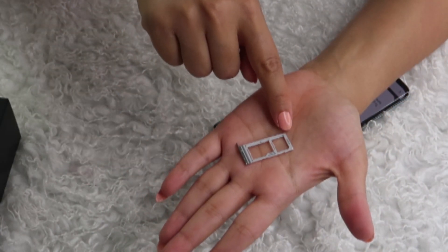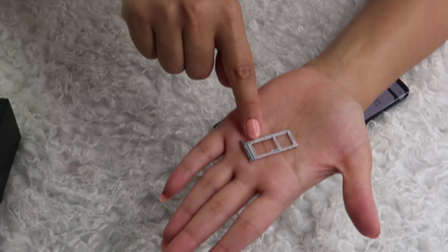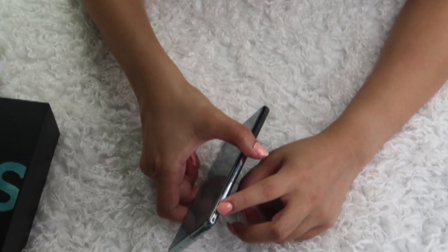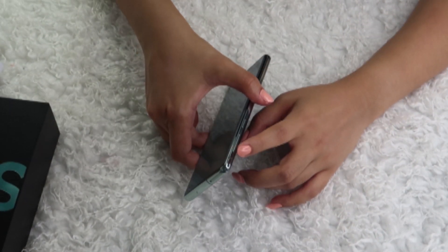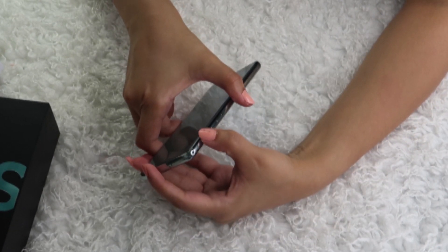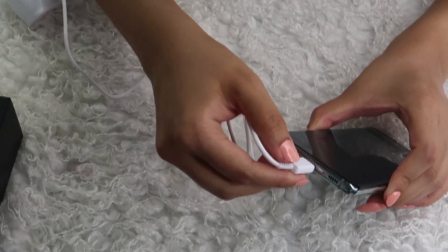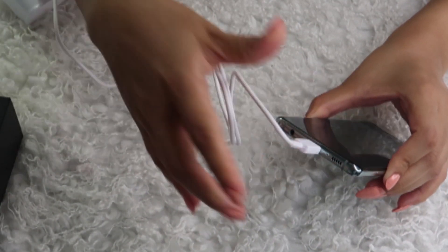There's a first slot for the SIM and a second slot for the memory card — I'm going to do this later. On the left hand side of the phone you have the volume button: press up to increase the volume and press down to decrease it, plus the Bixby button down there. On the right hand side you have the power button.